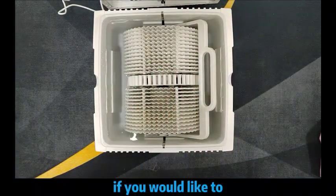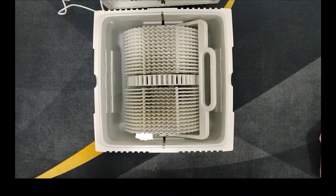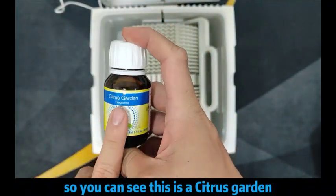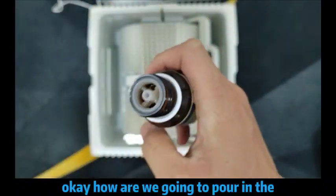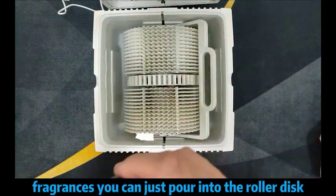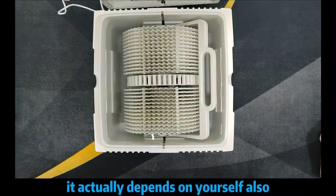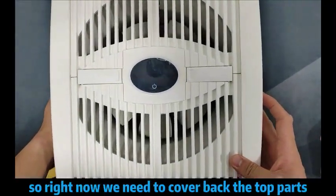If you would like to add some fragrance, you can just put the fragrance — which is also here behind me. You can see this is a citrus garden, something like lemon. How are we going to pour in the fragrance? You can just pour it into the water. How much you add actually depends on yourself. After you pour in the citrus, we need to cover back the top part.